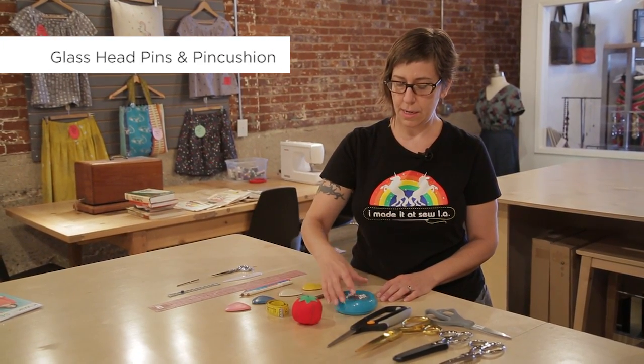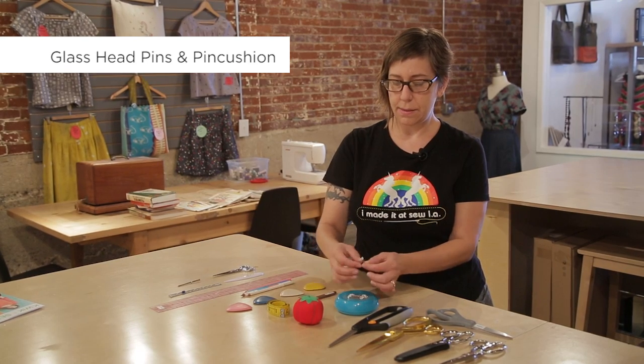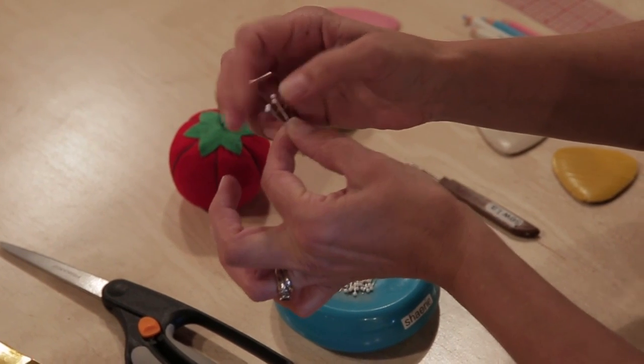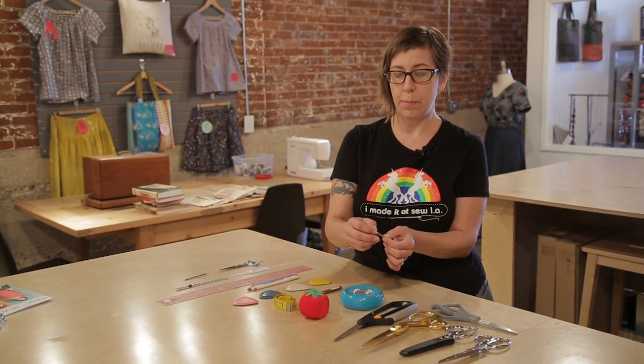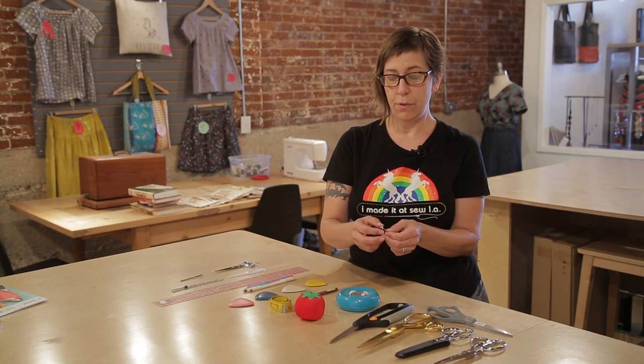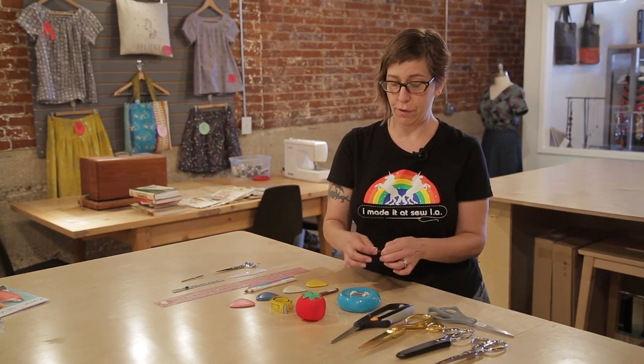The next part of our basic sewing kit are glass head pins. These are pins that have little balls on the end of them that are made out of glass instead of plastic. They're also very strong metal so they don't bend too much when you're putting them in and out of your fabric. And they're very fine — very thin — so they won't damage your fabric. The glass head pins are important because a lot of the time we use pins to hold fabric in place and press right over them with an iron. If you did that with plastic headed pins you'd get melted plastic all over everything. So glass head pins are pretty important.